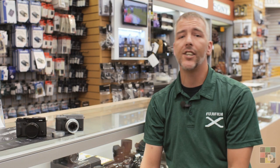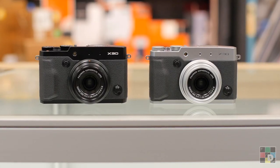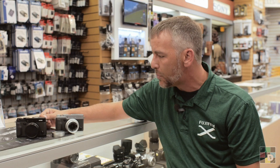Hey guys, Jerry here from the Fuji Guys here at Downtown Camera, here to introduce the new X30 from Fujifilm. This is the new iteration of the four-time optical zoom with a two-third inch sensor. I'm just going to go over some quick differences between the X20 and the X30. I don't have an X20 in front of me, but I'll just kind of explain them.